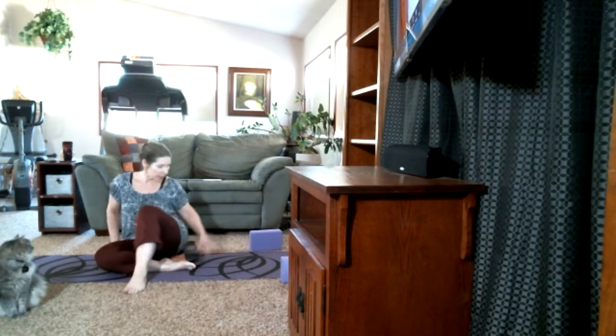We're gonna start off tonight in Sukhasana — easy pose — just a normal cross-legged position. If that doesn't work well for your hips, this is Princess — she is joining us, she sees herself on the monitor. She's my yoga kitty, my bat cat, my treadmill kitty, and my quarantine kitty. As you can tell, I don't like her at all. Or you can sit in Siddhasana with one heel pulled into the groin and the next one stacked over the other. I am sitting on a pillow to give myself a little extra height.